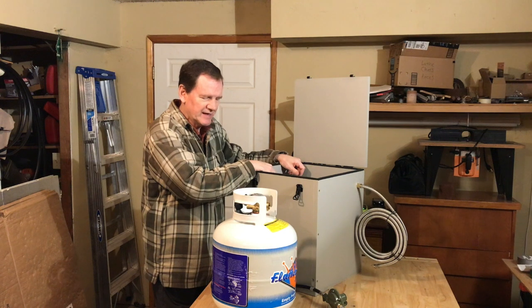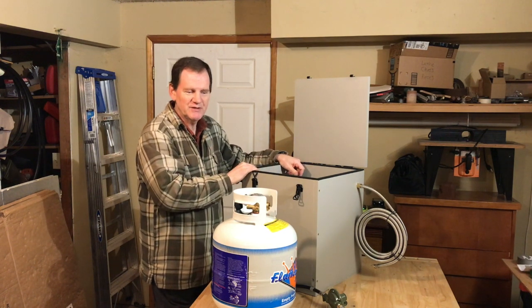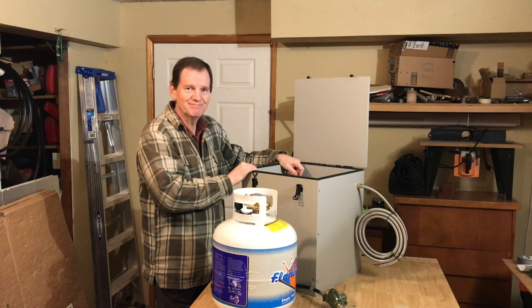I think those are all the main points — I'm sure there'll be lots of questions. Thank you, this is Dennis Littlefield from campmaker.com. Bye now.